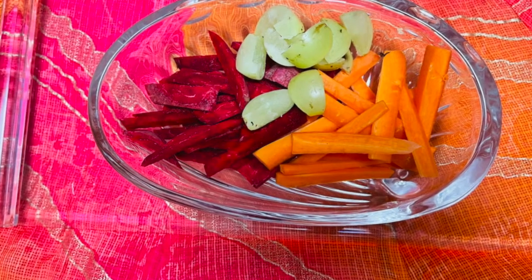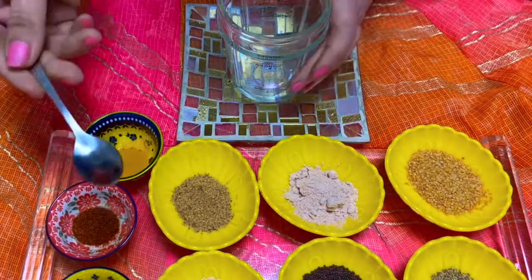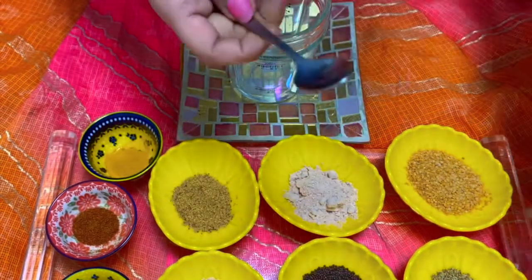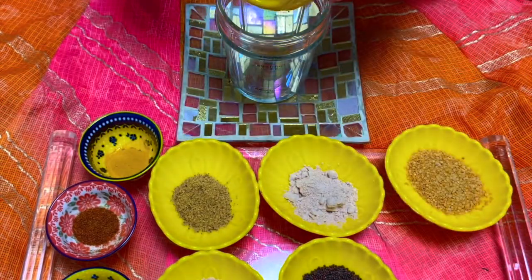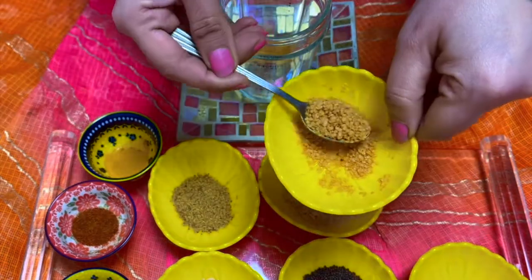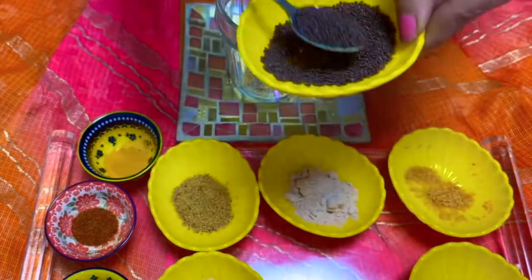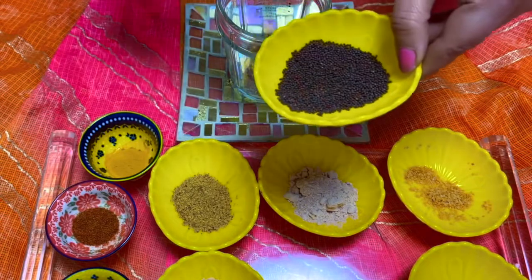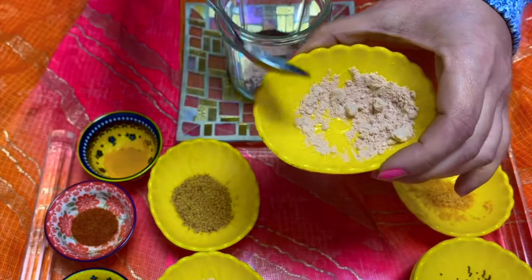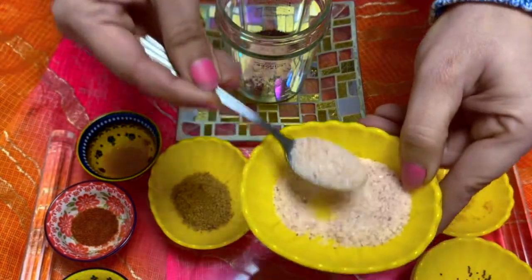We also need beetroots, carrots, and chopped amla. Now we need to take these ingredients and grind them in the grinder. In goes the cumin and ajwain seeds. I'll take around three teaspoons of rai ki dal, and the whole of the mustard seeds as they will give the flavor. Then black salt and Himalayan pink salt as per taste.